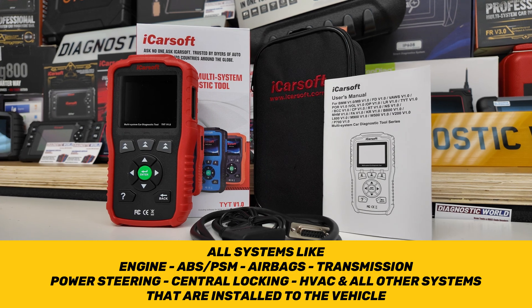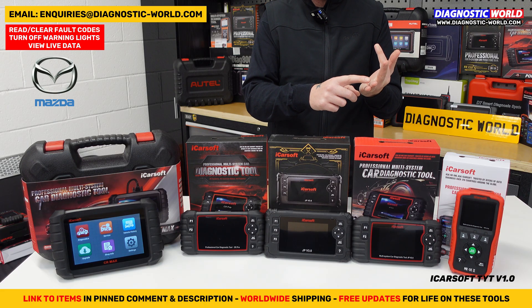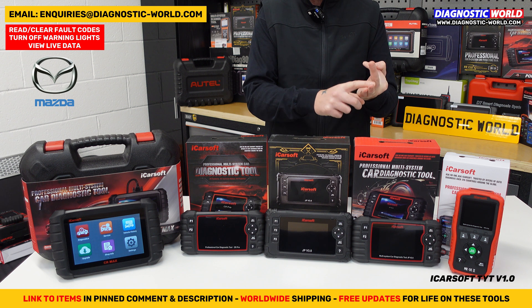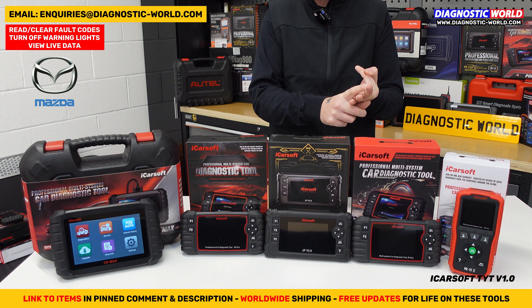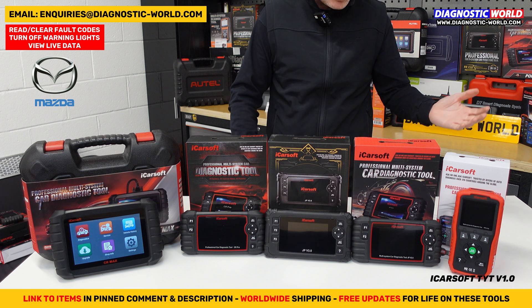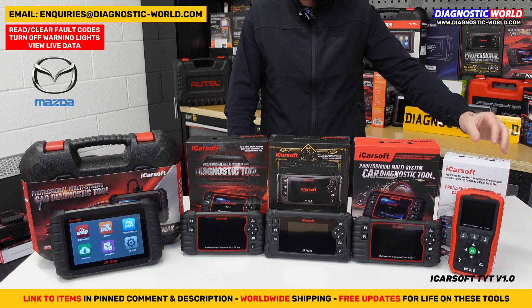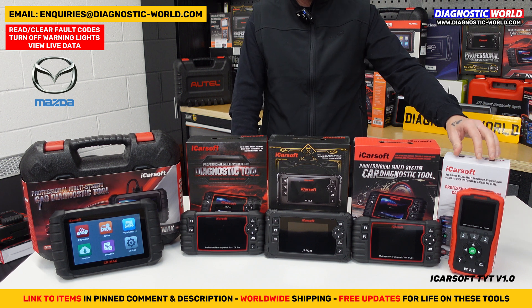When we say diagnose and reset, it will give you a unique fault code, allow you to view live data, and allow you to reset the fault codes, which in turn should reset the warning light on the dashboard. So if you've got a check engine light, airbag light, ABS light, or something like that, this tool will allow you to diagnose that.